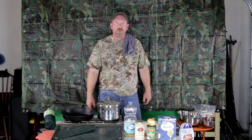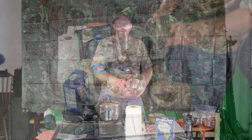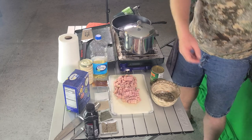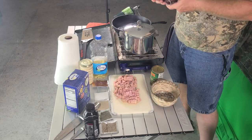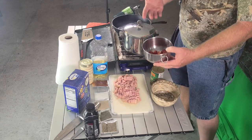We're going to chop up a bunch of this stuff and then start putting it together. We chopped up the onion — chop it however you want. We took the tomatoes and just cut them right in half, so they're ready to go.